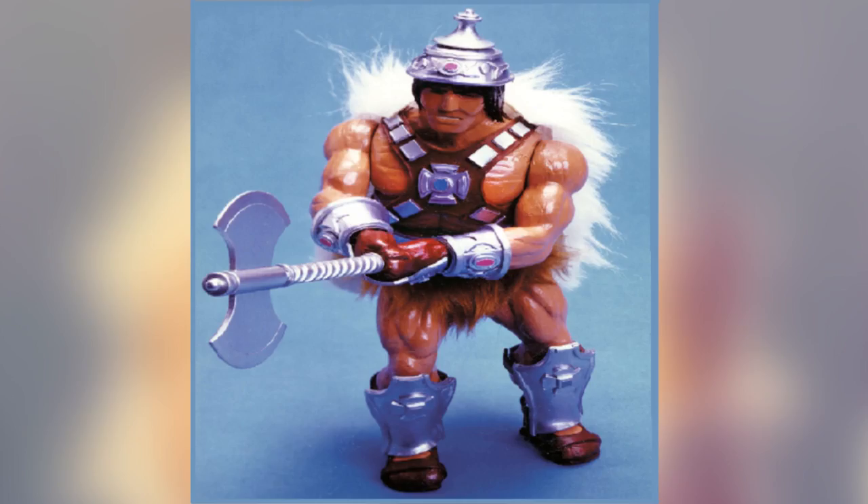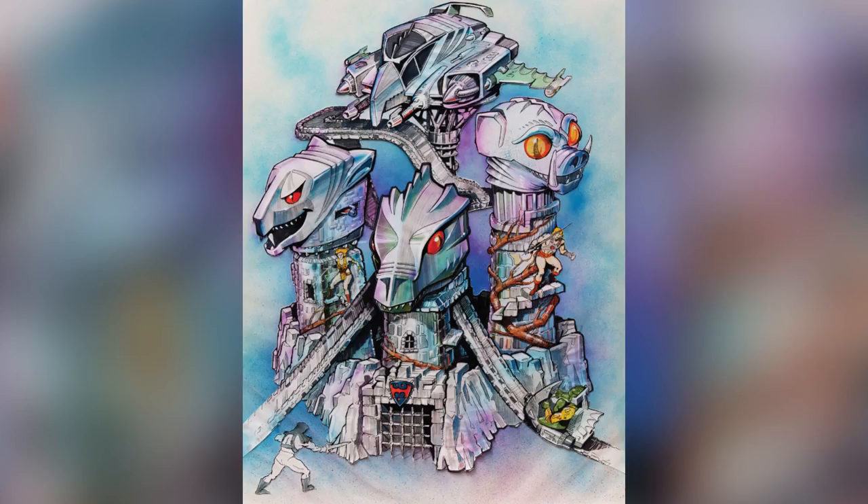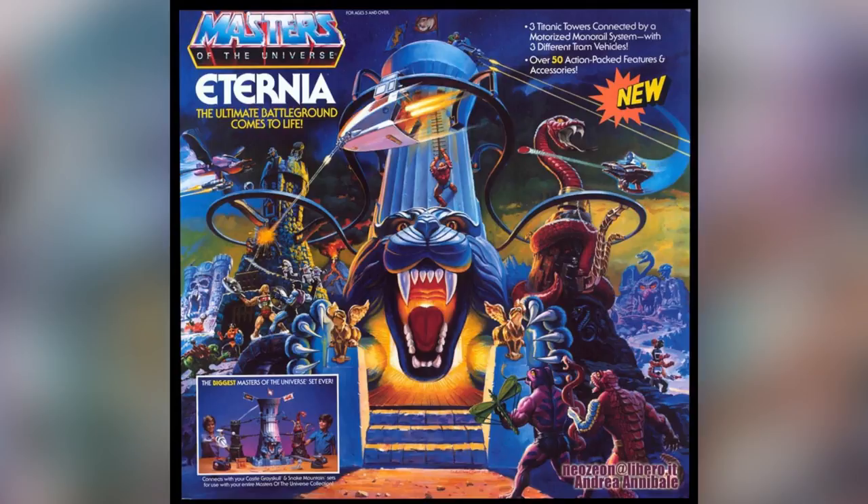Out of the three concepts, the barbarian version of He-Man was chosen to be the basis of the toyline. From early sketches and concepts, the final products came out quite close to what they envisioned.